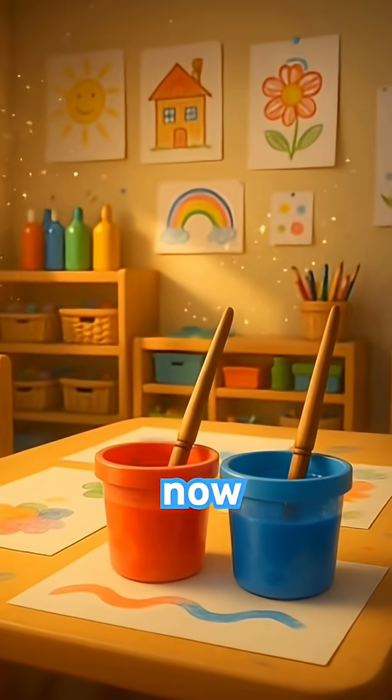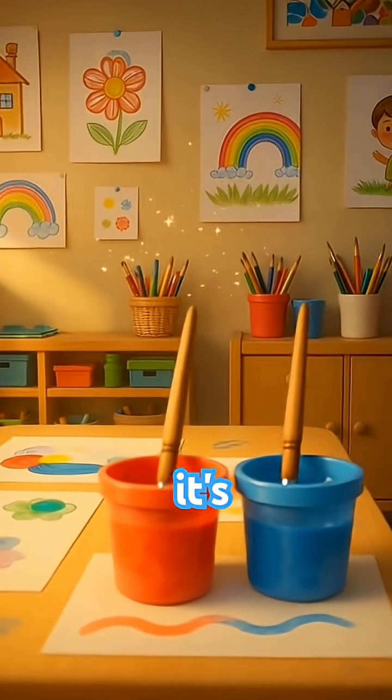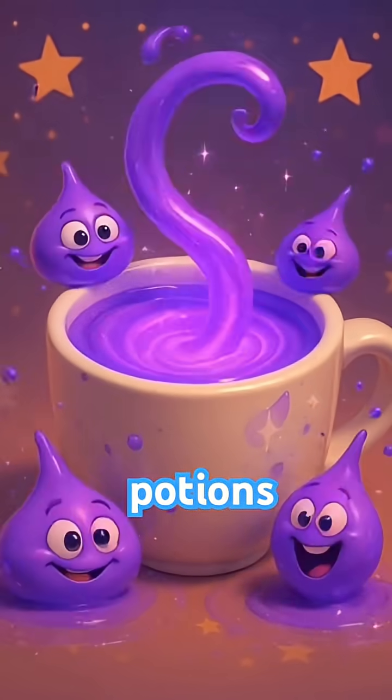Red plus blue. Now let's mix red and blue. Swirl it around. Ta-da! It's purple, like grapes and magic potions.